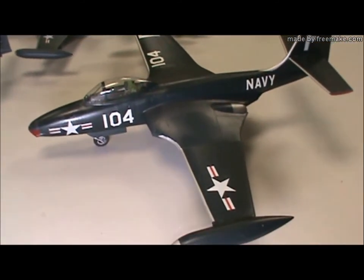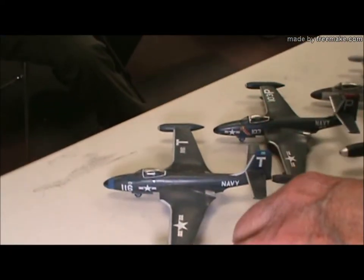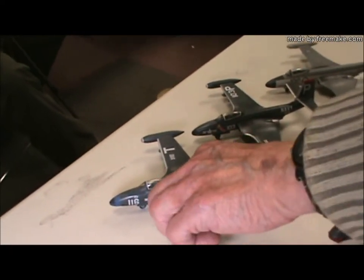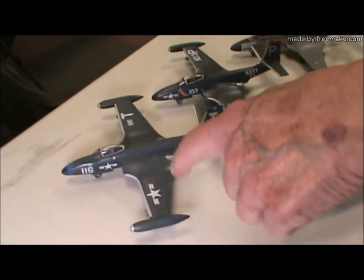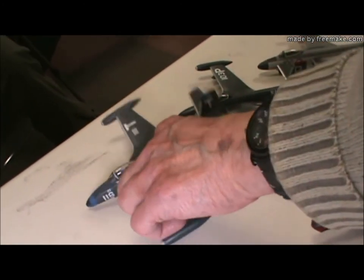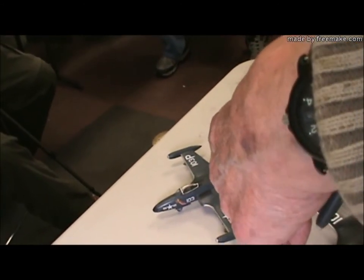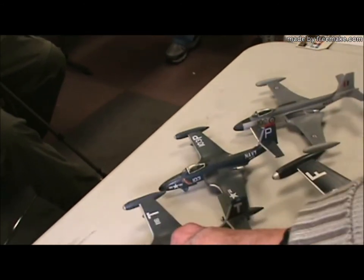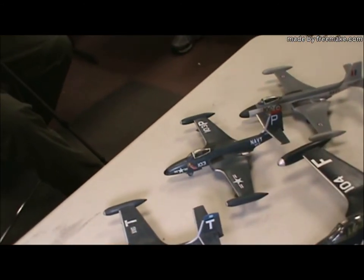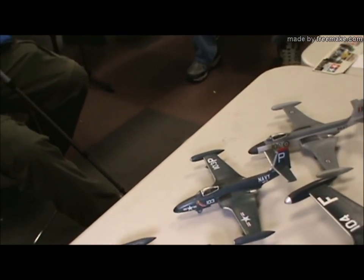Okay, very short. This is an old Airfix. I built this about eight or nine years ago. I noticed that the decal colors are starting to fade on it. One trouble I had with the Airfix kit — it's a nice kit — except the tail doesn't line up with the wings. If they're not lined up right, they're cockeyed.